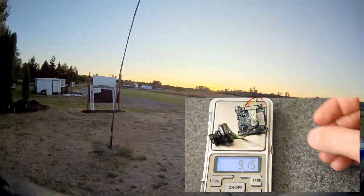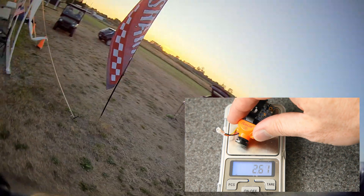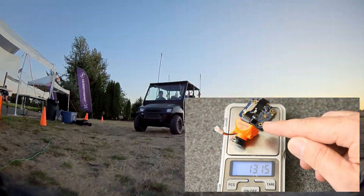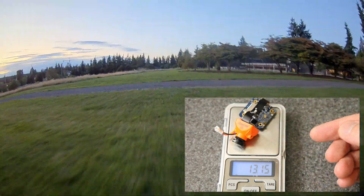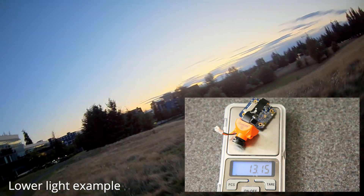All told, the camera and DVR board is just over 9 grams. For comparison, its predecessor the RunCam Split 2 Micro was just over 13 grams, and the Turtle V2 is similar in weight. So we're saving about 4 grams compared to those cameras.